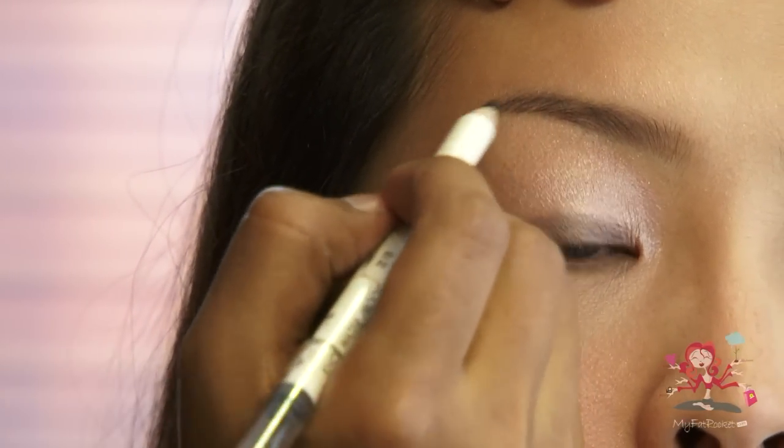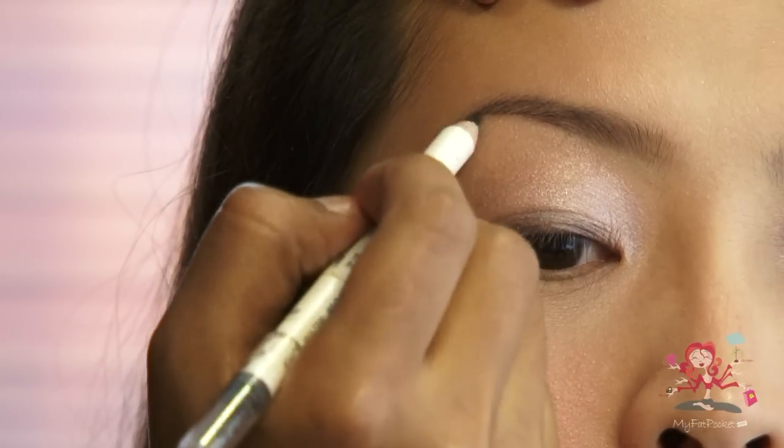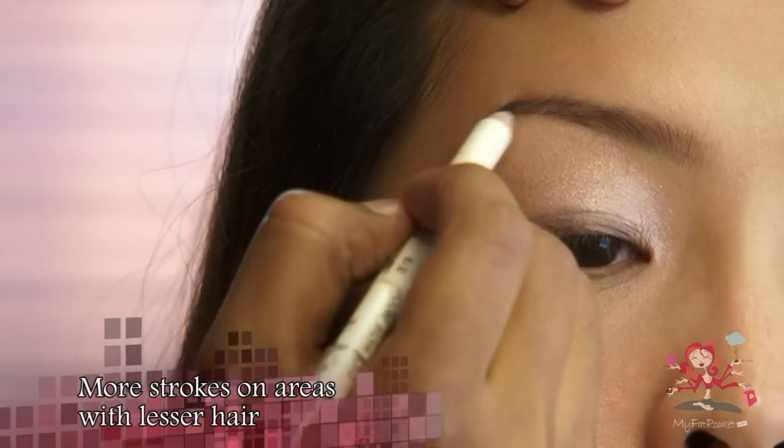Lightly glide over one quarter of the eyebrow to the tail so that the rest of the brow would look soft. For areas with little hair, apply more strokes.